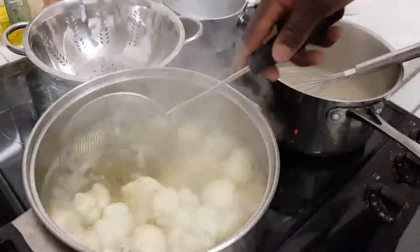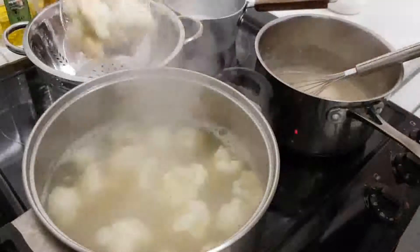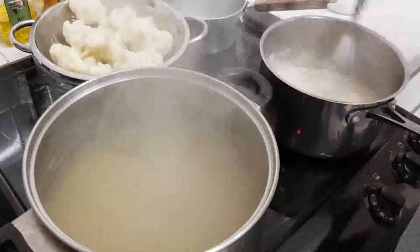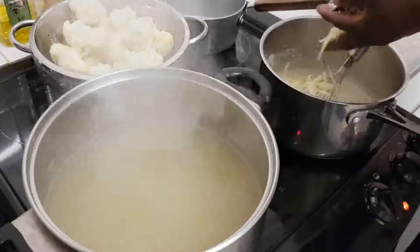Now we're just checking whether the cauliflower is cooked. Now we're going to drain it off. Now I'm going to grate in 50 to 100 grams of cheese.